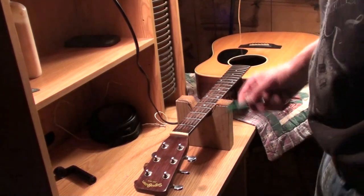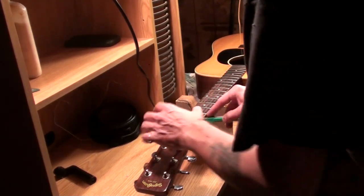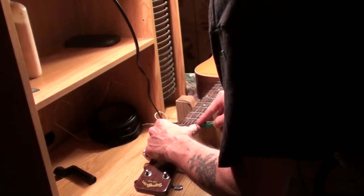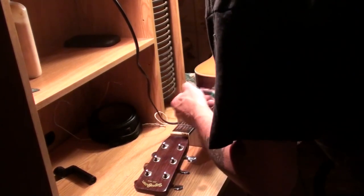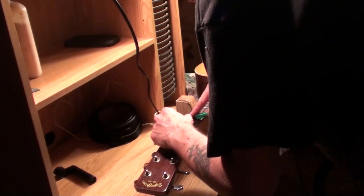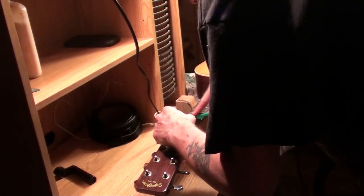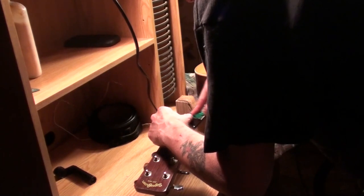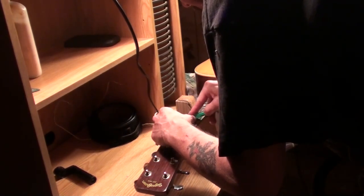I've already worked my way up to 1500 grit — that's what I have on here right now. I've got to go down every fret and do this with this paper belt. This is the final touch on the frets — this is what makes the fret feel like glass against glass when you bend the string. You don't want that gritty grimy feeling that a lot of fret jobs leave you with.